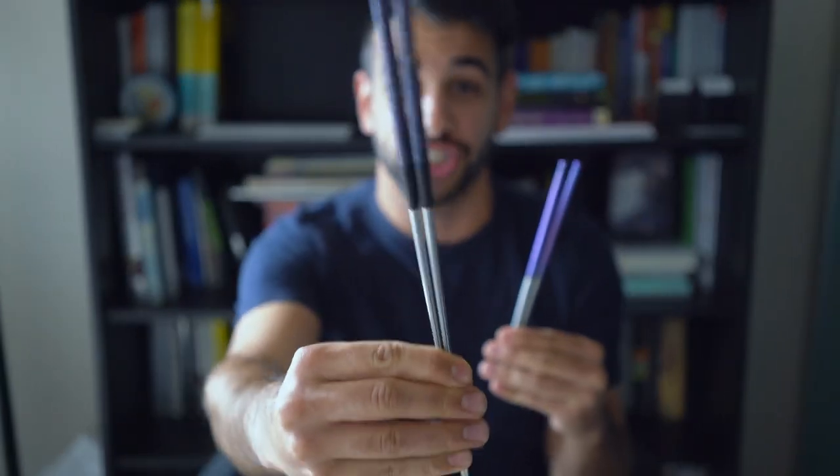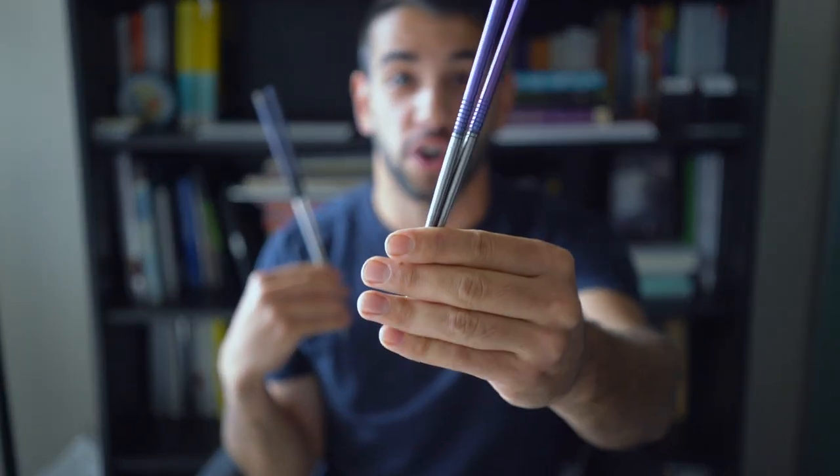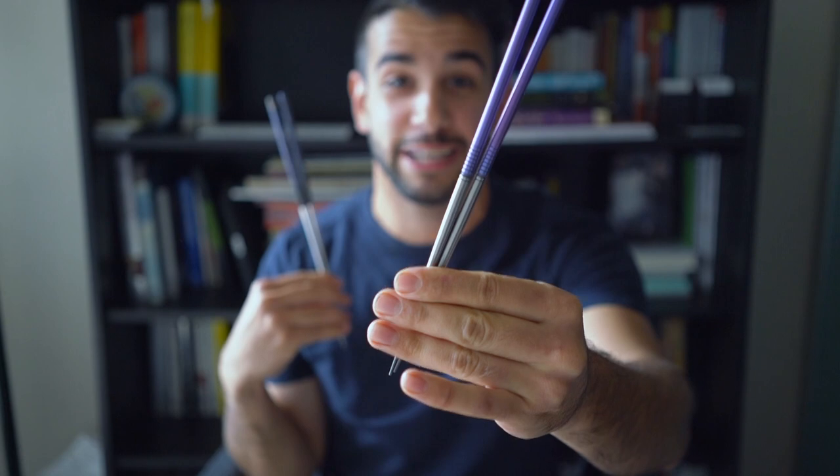And he sent me two kinds — these beautiful Moribashis, handmade by Isaiah Schrader over in Wisconsin, and then these. These are called Tea Sticks. These are titanium chopsticks.